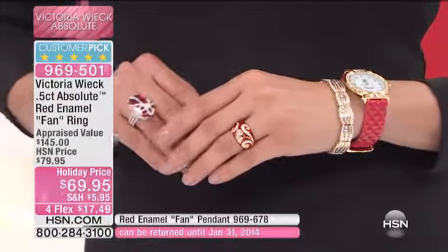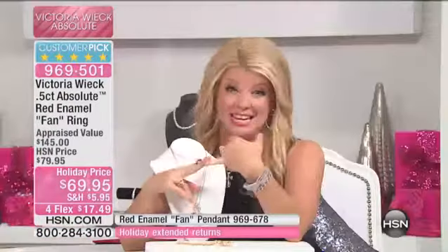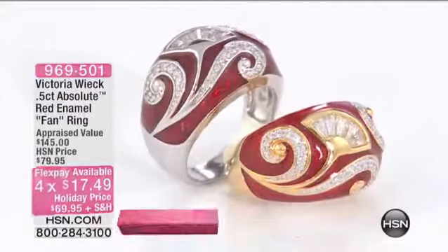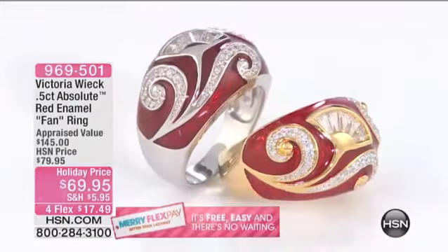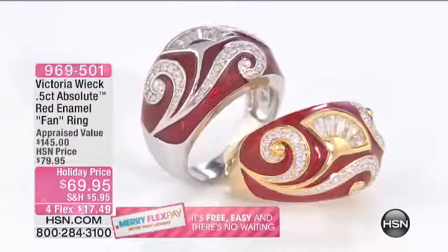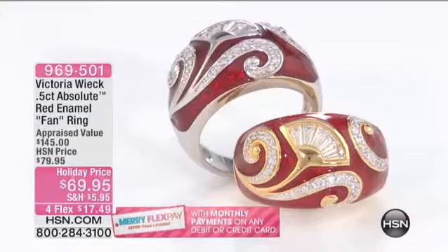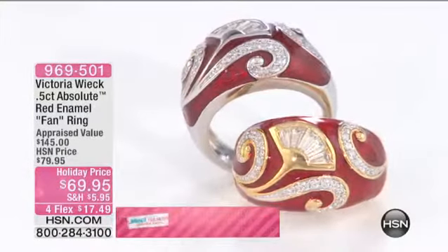Here's the scoop: the four FlexPay expires in 25 minutes. That was not only the best value — it took us a year to get it back — it's $69.95. The four FlexPays would be $17.50 with your shipping and handling, and goes away at 9 o'clock as we go into our second hour. Right now, I have sizes 5 through 10 in the Vermeil as well as in sterling silver. We're going to offer it for the next couple of minutes or until sell out.